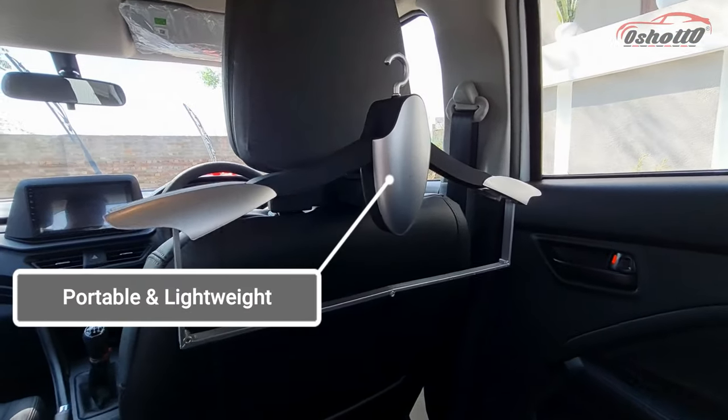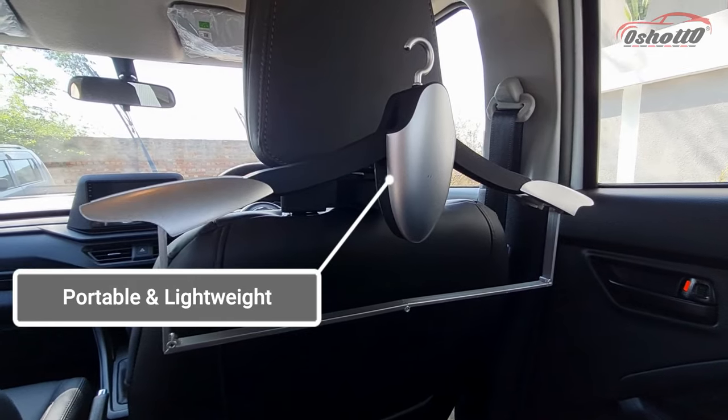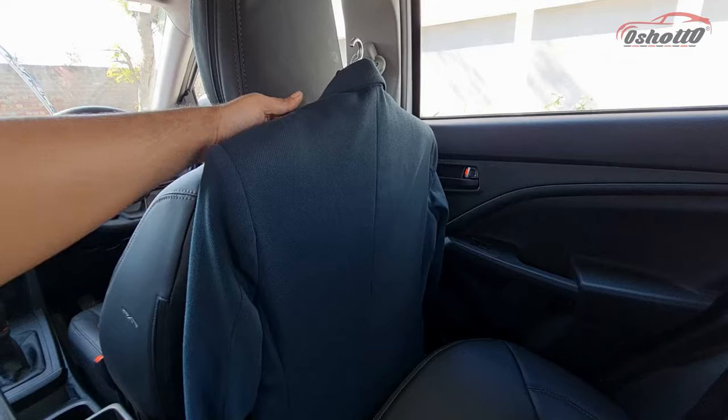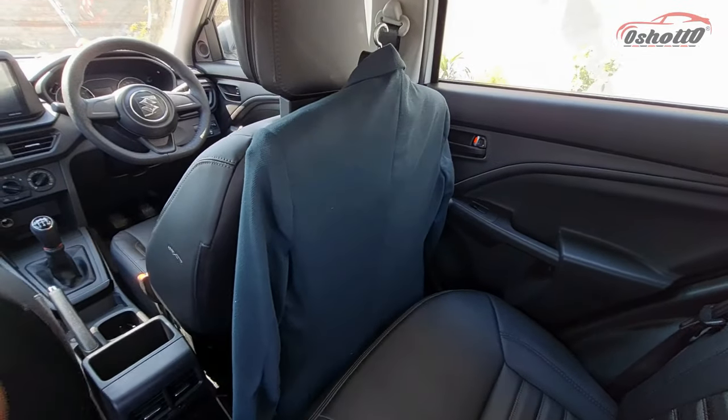This compact coat hanger is portable, lightweight, and made of high-quality ABS material. It helps to keep your coat, blazer, trousers, and shirts wrinkle-free throughout your car journey.